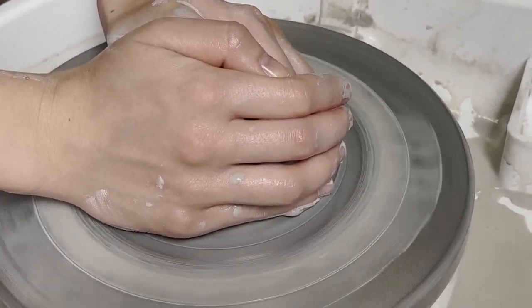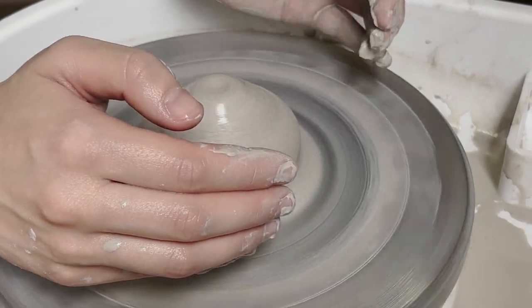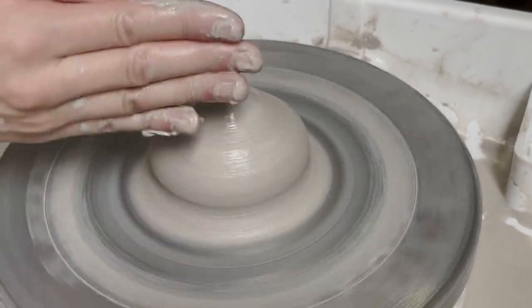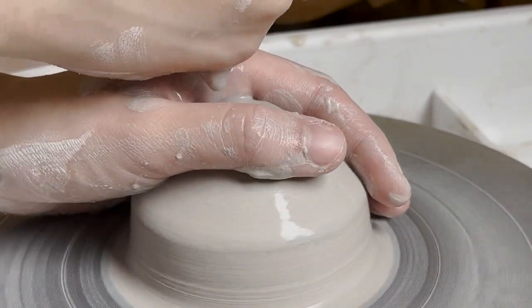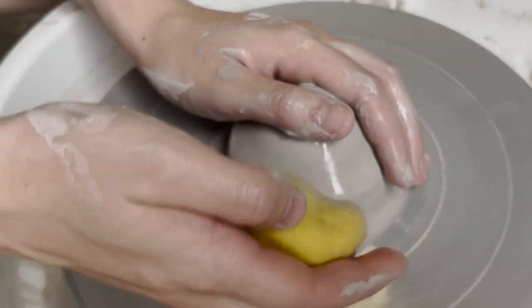Feel the resistance, then slowly let go. It's important to do it slowly because if you make a drastic change in pressure on the clay, it shows. Now we can make it into something — what do you want to do? A bowl? Okay.